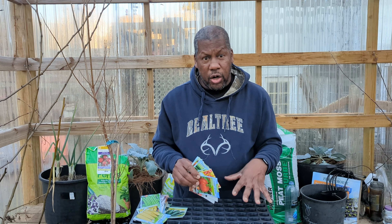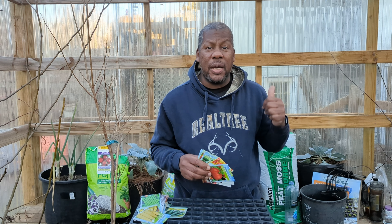My greenhouse is not heated, so I'm going to be planting them in here, but they're going inside my house. My second category of seeds are seeds that you can really wait until after your last frost date to plant them straight into the ground.